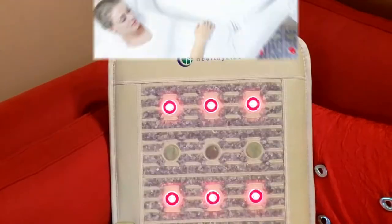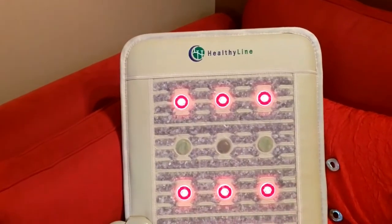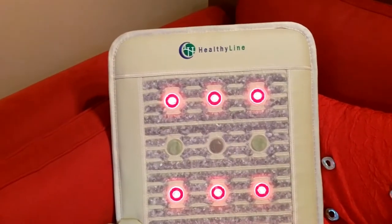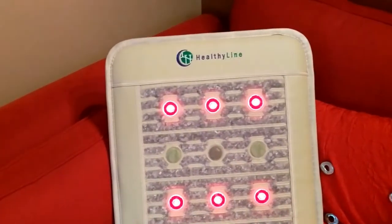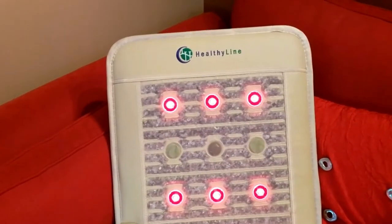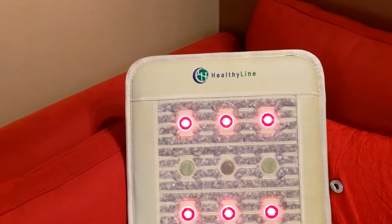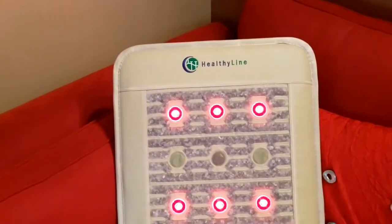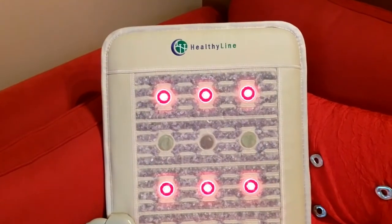I've been using mine for about 10 days and I've noticed an amazing difference in my back pain. I've used it twice already today, and it's raining out — usually my pain level is a lot worse on rainy days. But I'm feeling like an eight or nine out of ten; my pain level is maybe a one or two, and that's amazing for me on a rainy day.